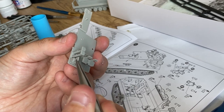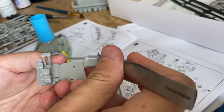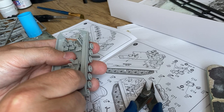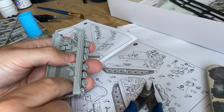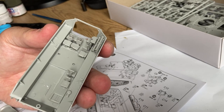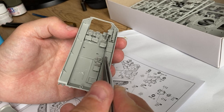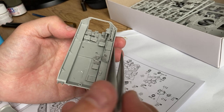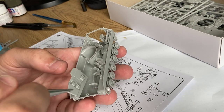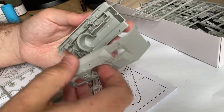This tank model even comes with an interior, so it will be a nice display to place the hatches in an open state so you can see inside. The interior is a little bit rudimentary, but in 1 to 72 scale I think it's still a great addition in such a cheap kit.